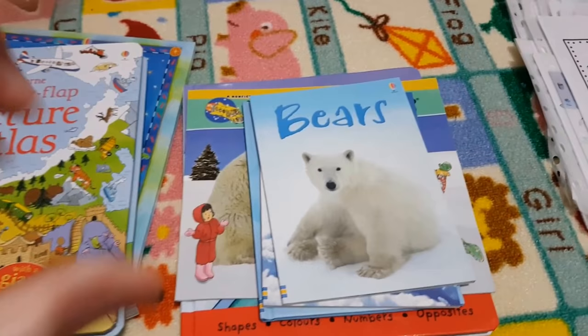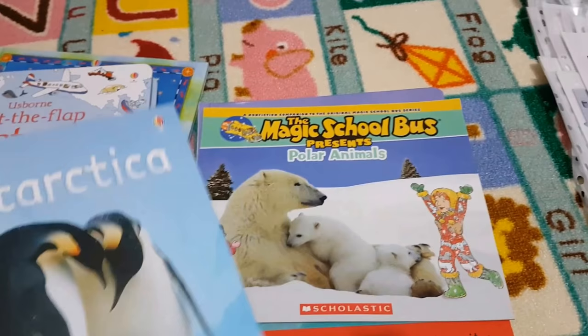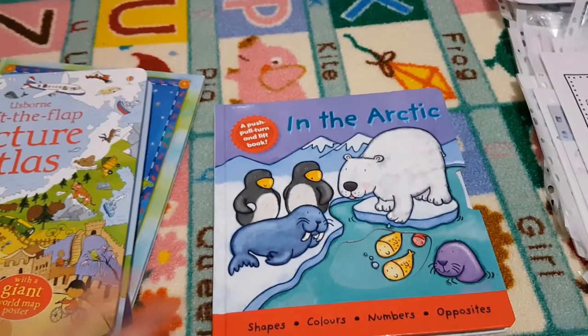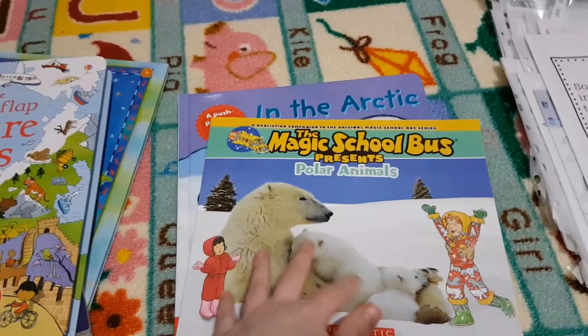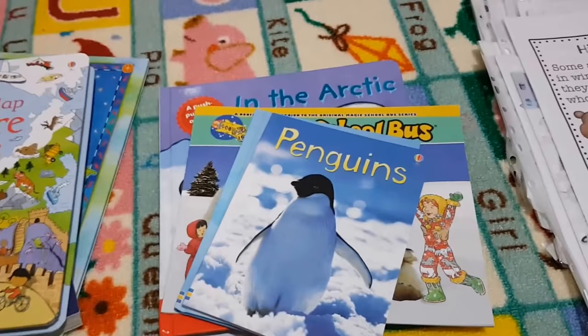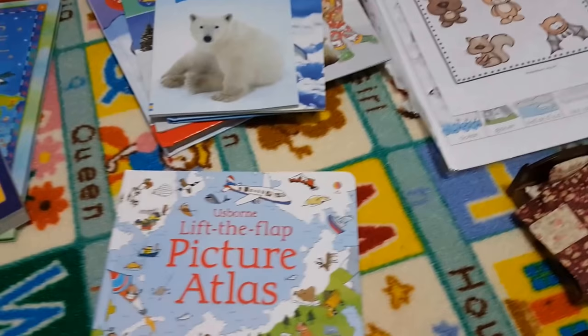Okay so these are some of the books that we have, so we've got this one all about bears and penguins, Antarctica, we've got the Magic School Bus presents polar animals, and then this fun lift the flap and turn things book, just so fun — she had that when she was a lot younger but she still likes to have a look at it. So here's a quick look inside some of them, these are the little Usborne beginner readers, penguins and bears, so that's for when we're doing all the polar region aspects.